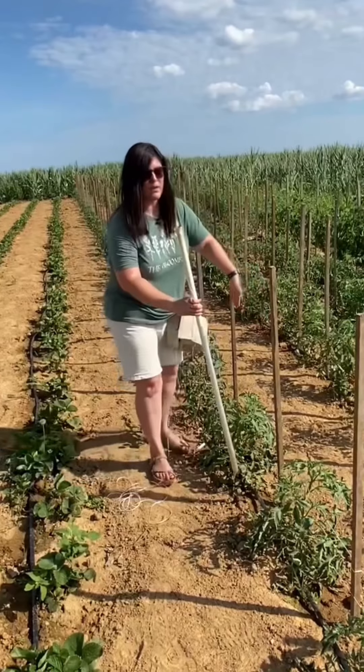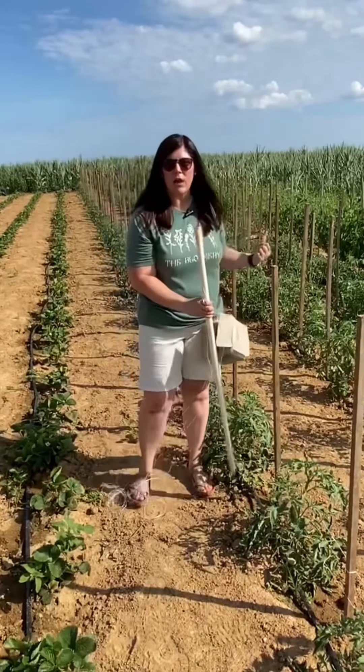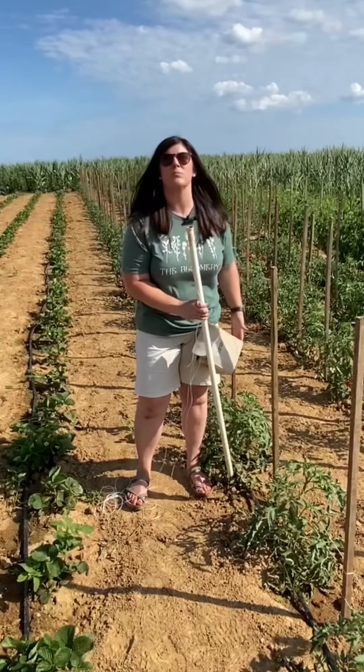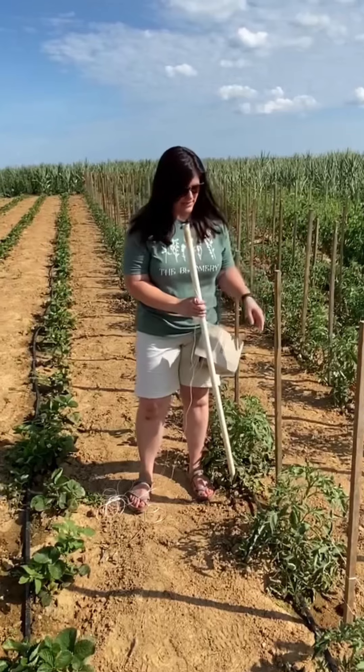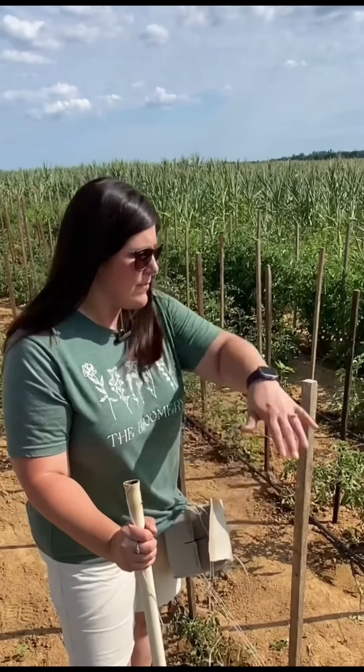You're going to do that all the way down your row — go down one side, wrap it around the post, keep going down the same side, wrap it around the post. Then when you get to the end of the row, you're going to turn around and come back down the other side so that you're supporting your tomato plant on both sides. When you get back to the end of the row where you started, wrap the string around the stick and tie another knot in it to secure it.